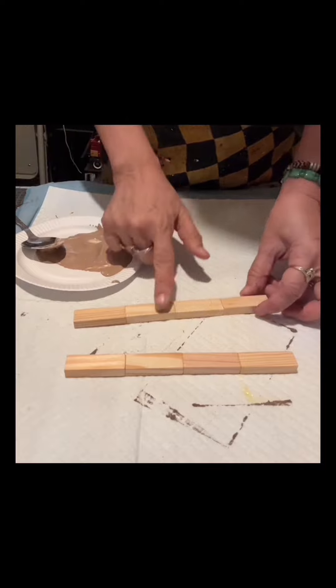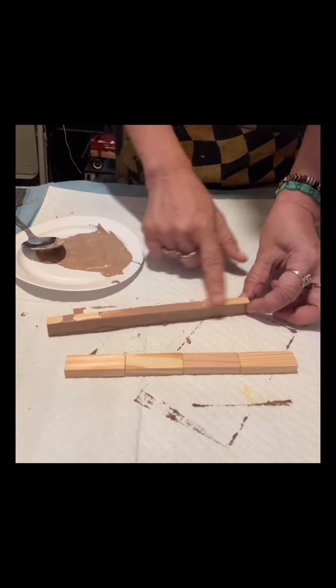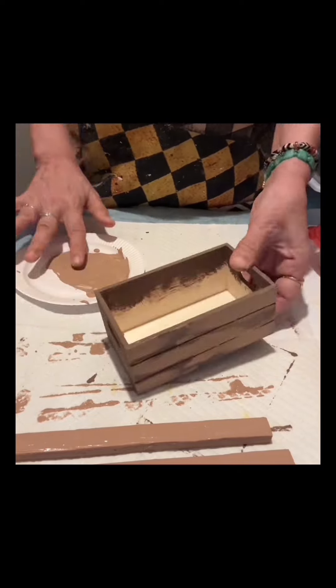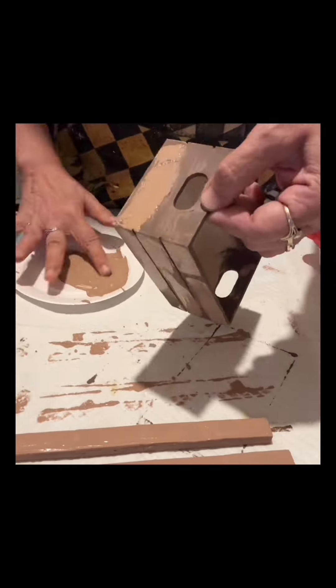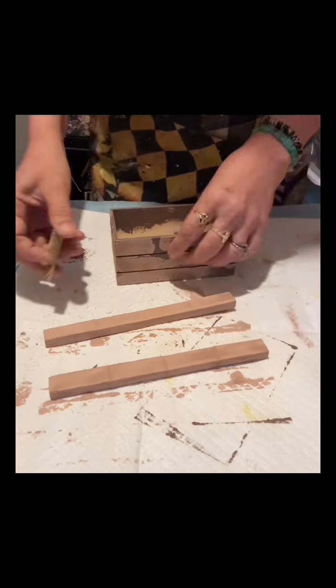I will start to apply the mixture onto this piece using my fingers, and the reason I'm doing that is because I want to cover all those spaces in between the Jenga blocks. I'll do the same to this piece using my fingers again, and then I will dry it.